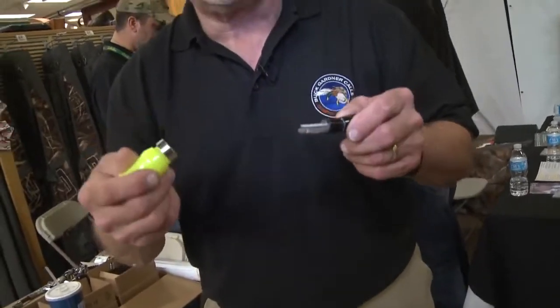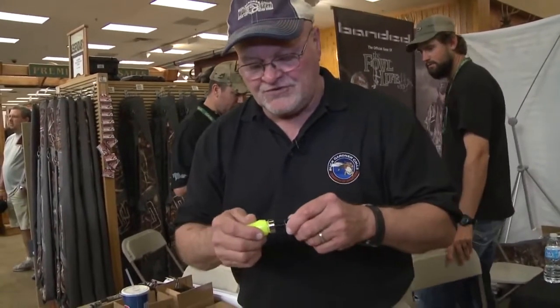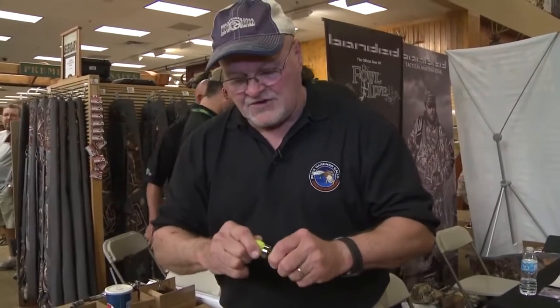It's designed to be a finisher call, but you can bark with it. You can really get after them, and it's a great sounding little call. It quacks easy.